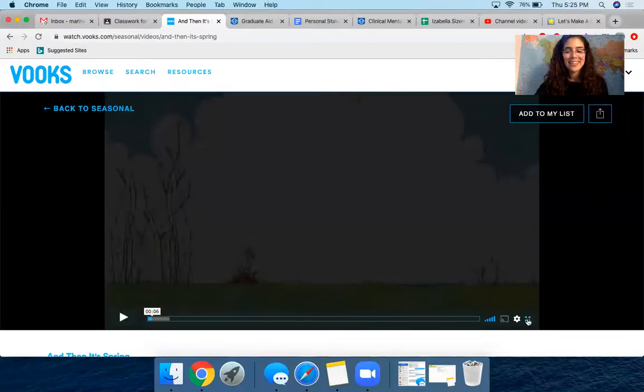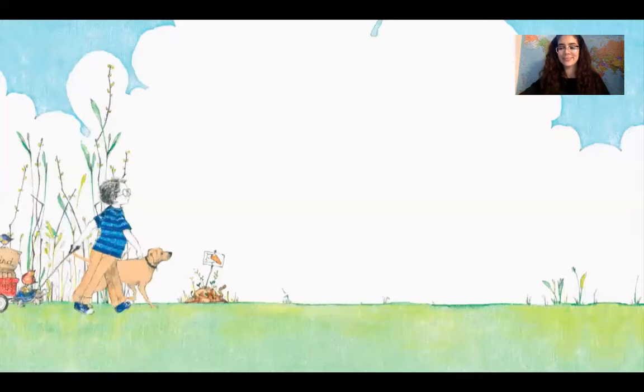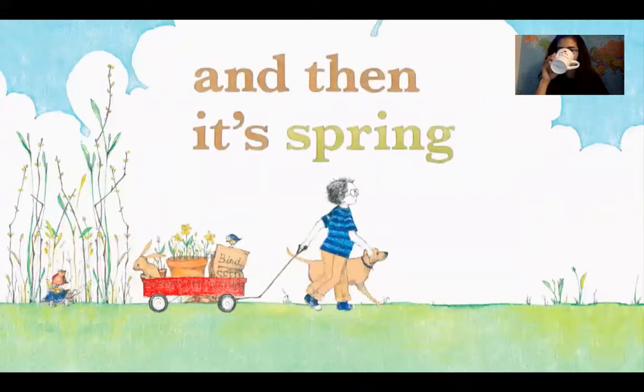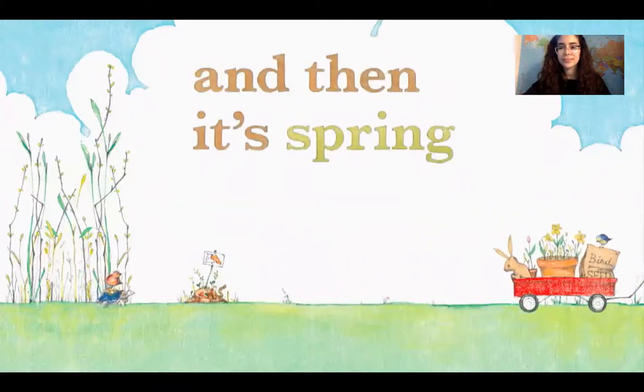All right, you guys, I'm gonna make my screen bigger. Let's get started. It's Spring, written by Julie Foliano, illustrated by Erin E. Stead.